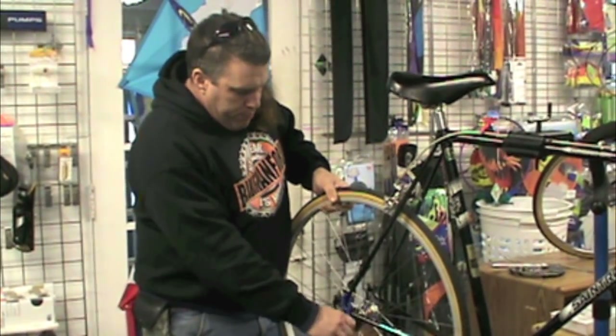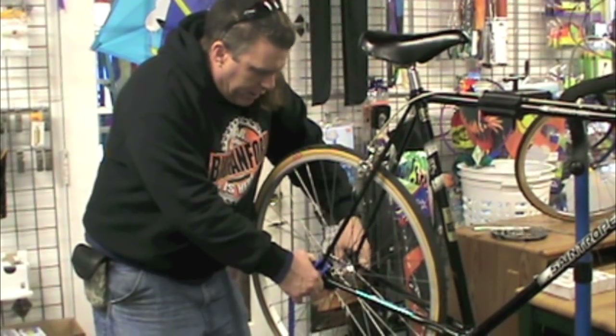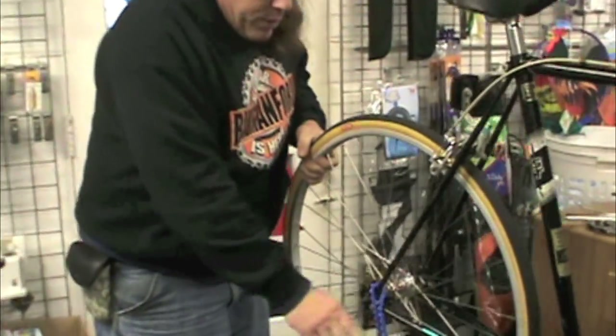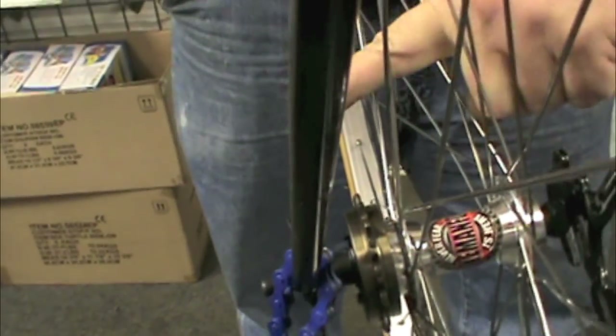So we've got our axle in here, and we've got a lot of distance here, and we would love to move the whole shooting edge over a little bit.